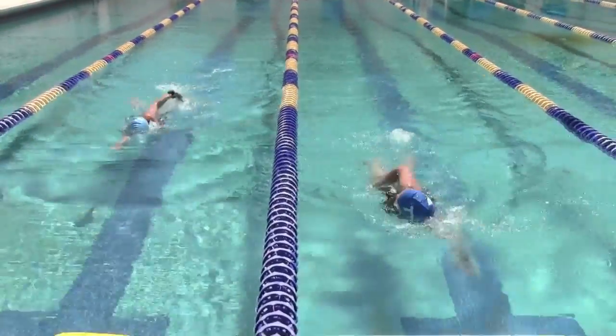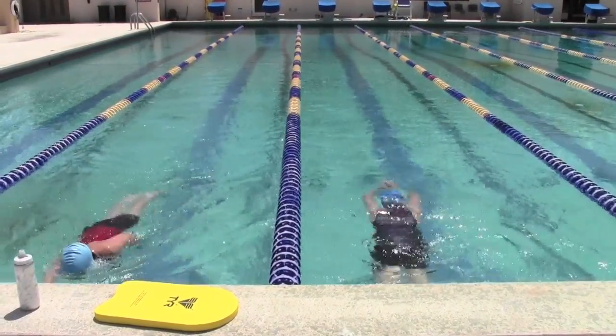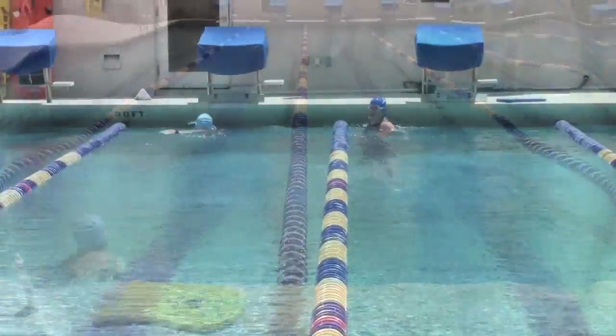As you come to the wall, you can see how that right hand wants to cross over the top of your head. This is causing you to create a water break as well as swim off course in open water.